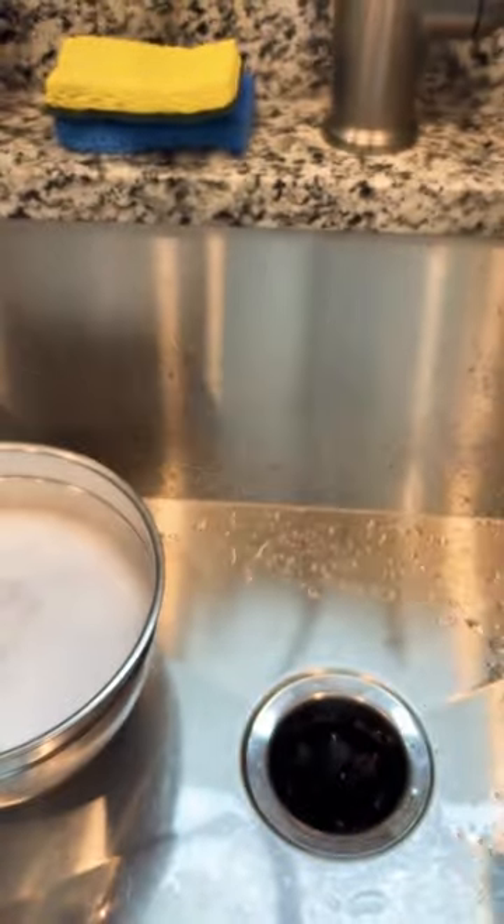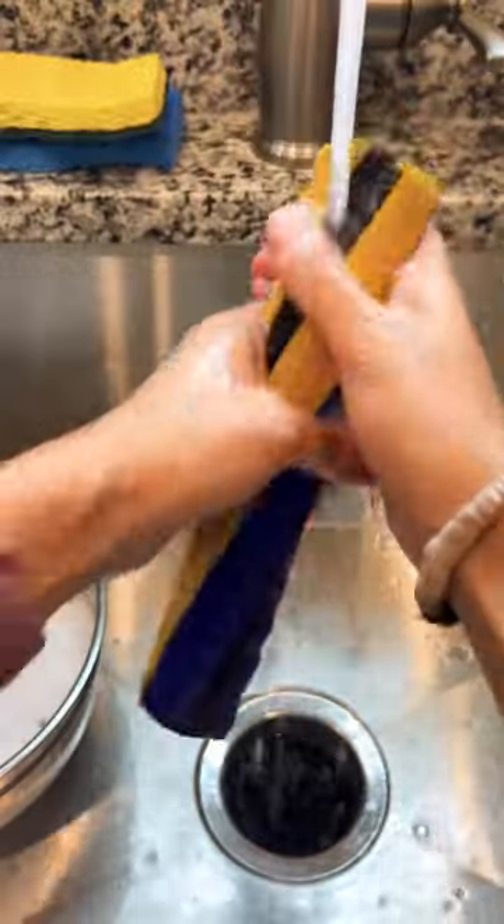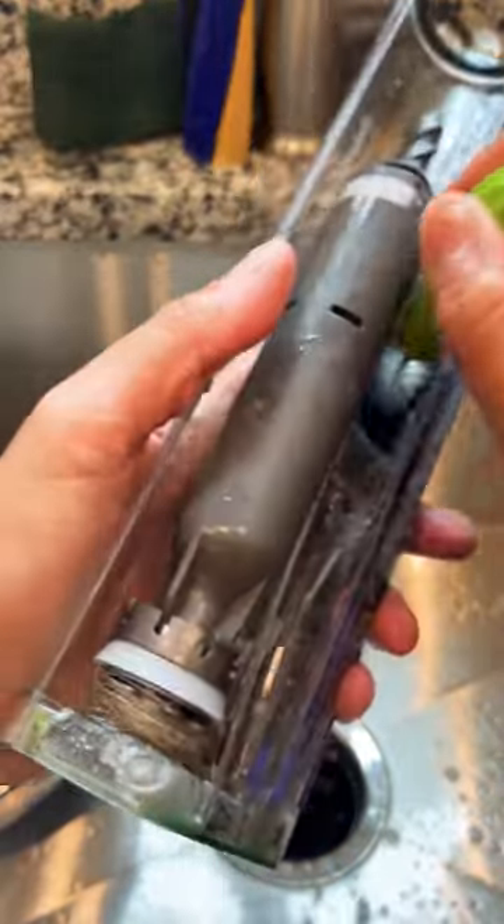I never used to clean my vacuum before I bought this one. But that is exactly what happens when you buy a vacuum that's $700. I don't have any regrets, but the thought of that price tag still makes me want to vomit — almost as much as the dirty surprises hidden in here.